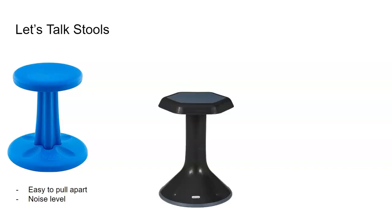The first thing is stools. This is probably my favorite and the students' favorite. We started with these stools, but students could easily pull them apart — you can imagine rolling the tops to the bottom of them — and they made a good amount of noise. The students would rock really hard on them. So while they were good, I would definitely go with a stool more like this. These have rubber bottoms and there aren't pieces for them to pull apart.